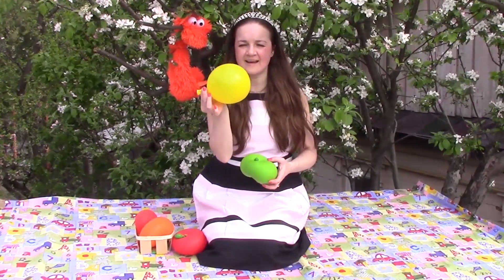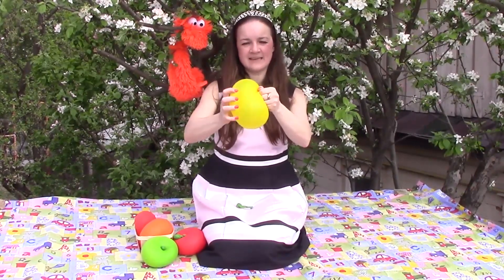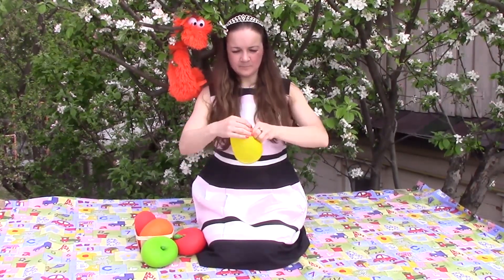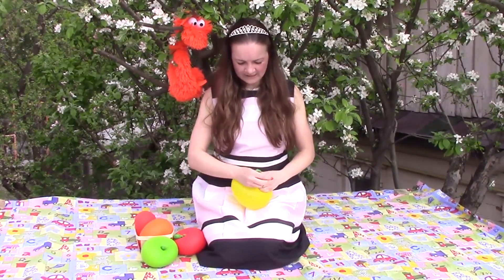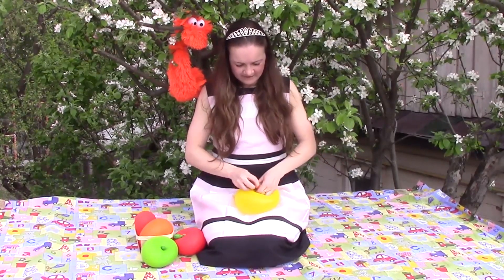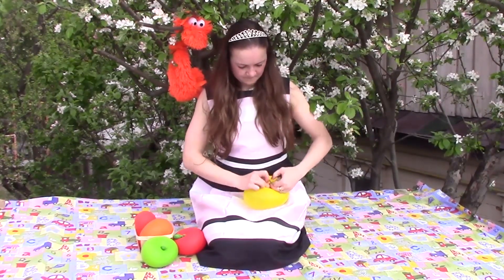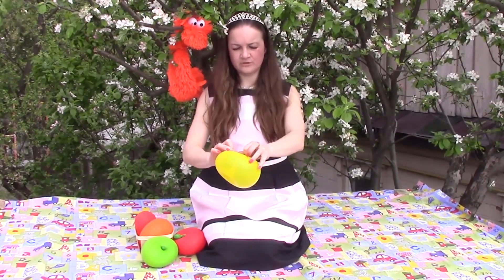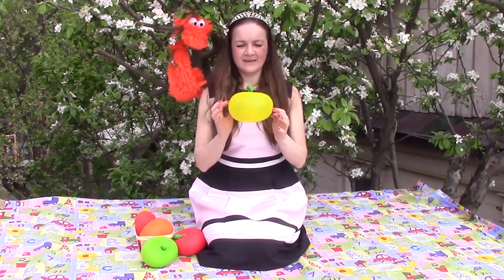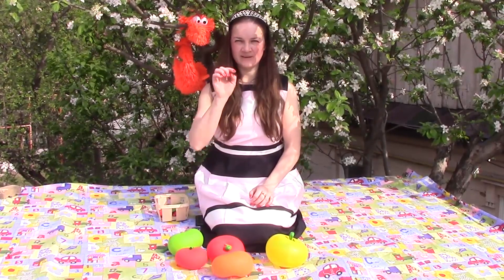And yellow. Let's make a yellow. Apple round, apple yellow, apple juicy, apple sweet. Apple, apple, I love you. Apple sweet, I love to eat. I have to tie it. But how can I do this? It's a little difficult. But I told you, after 10 apples, your apples will be amazing. Look, my yellow apple is ready. One, two, three, four, five apples.